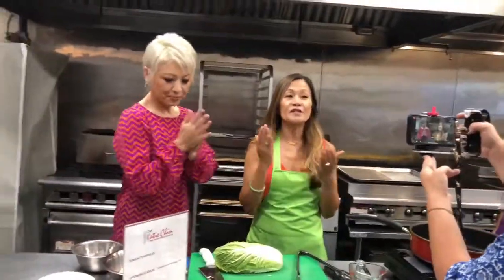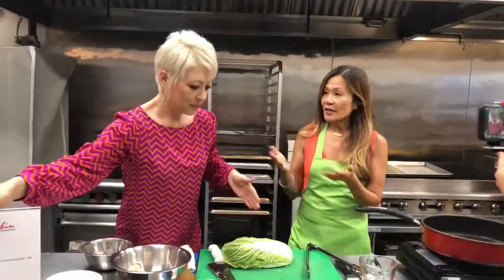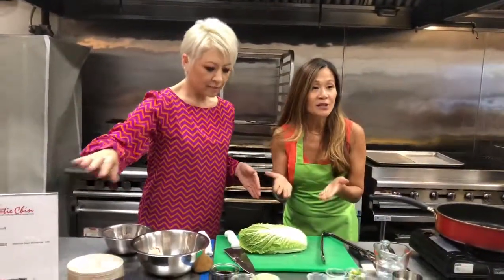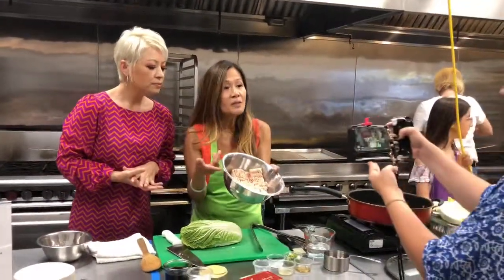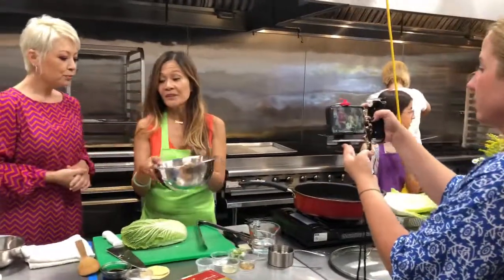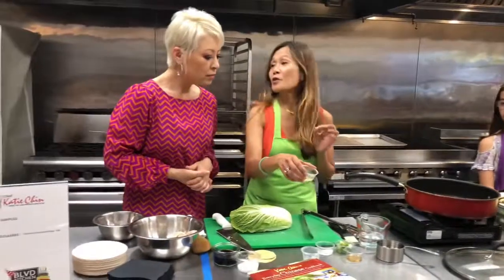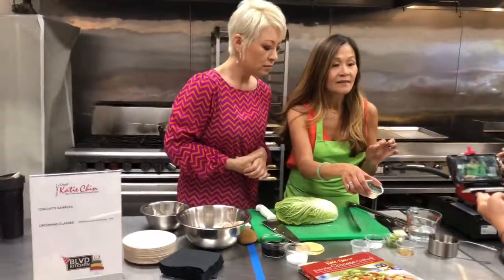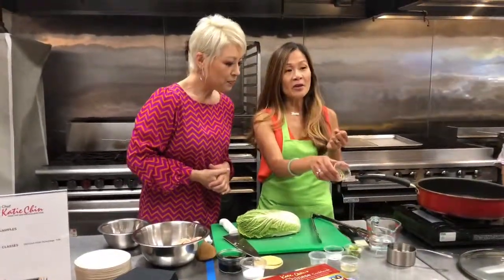This recipe is super easy and really fast. All of the ingredients we're using today in these potstickers you can buy at your regular grocery store. We have some ground chicken right here, but you could use ground pork if you wanted to. We're also going to add a little bit of dry white wine — of course I had to taste it before — along with some sesame oil.